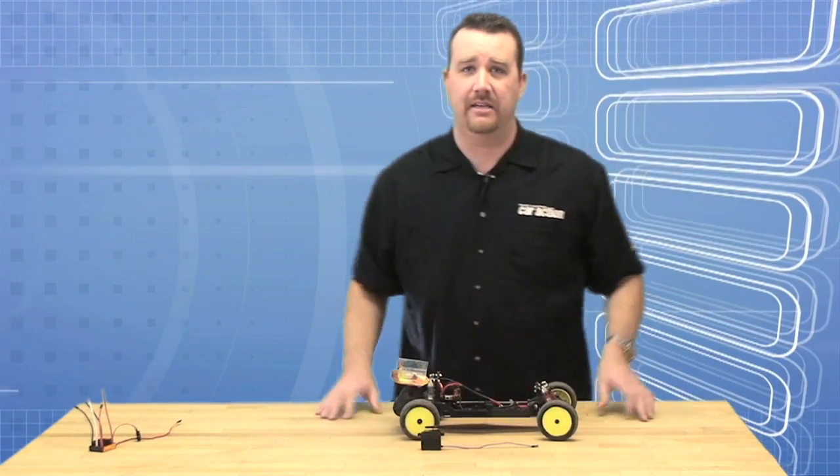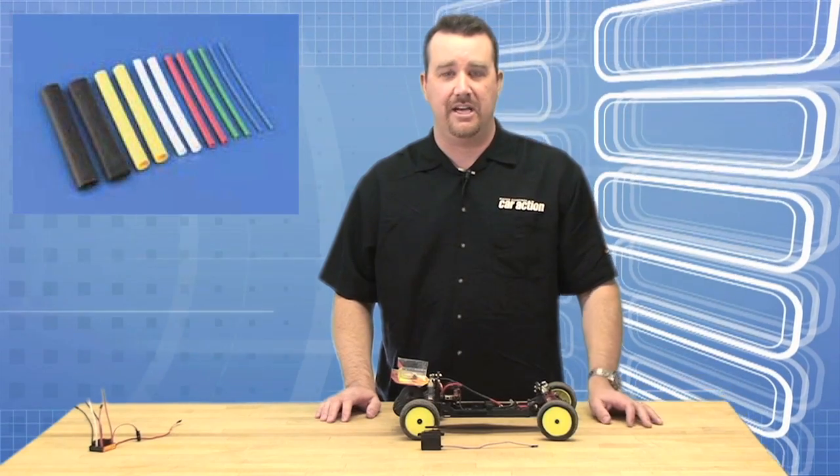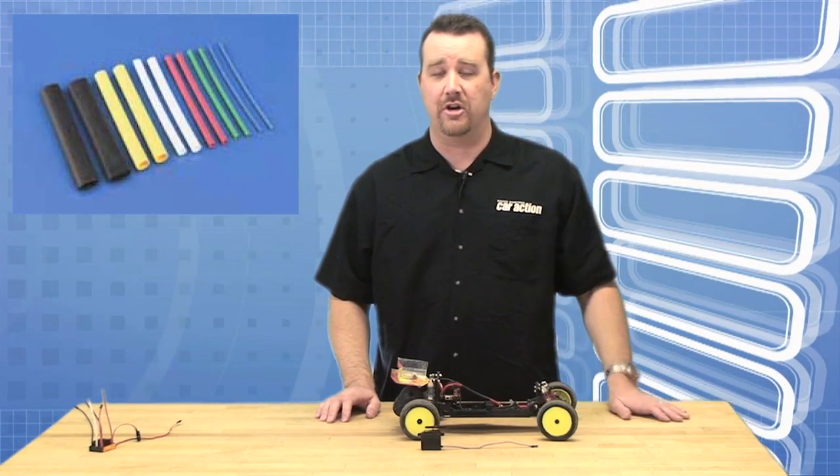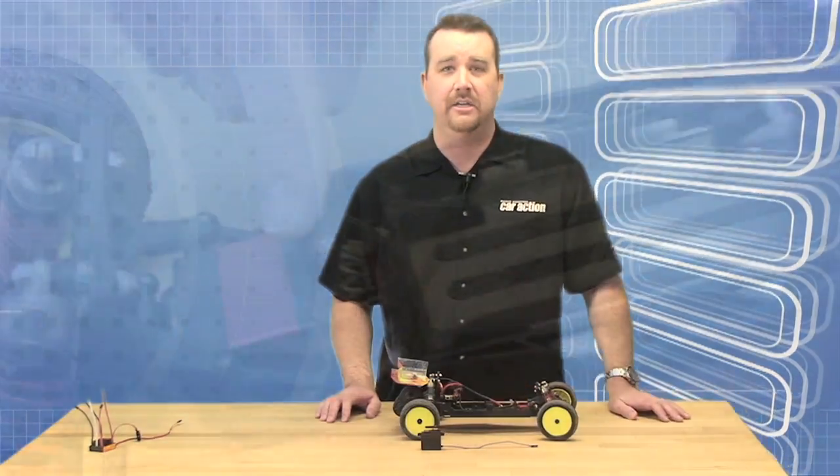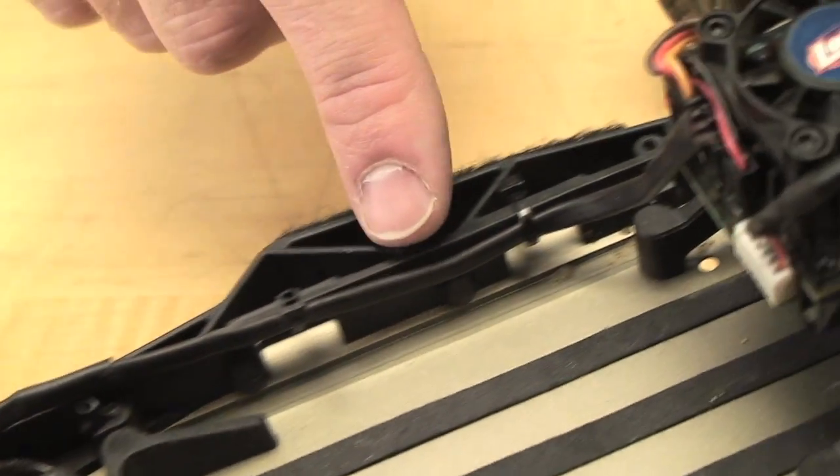You can find shrink tubing in black, multiple different colors, red, or yellow if you have a colored theme for your car. We prefer to use black and that's what we've installed on the Losi car here to give a little bit more of a professional and stealth look.